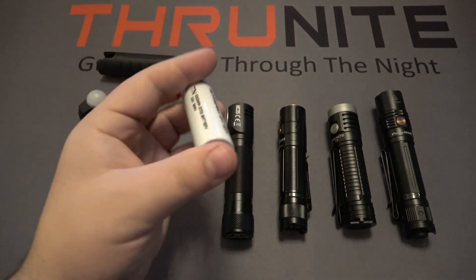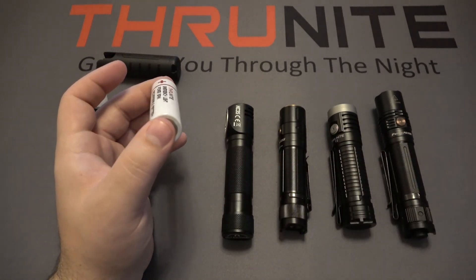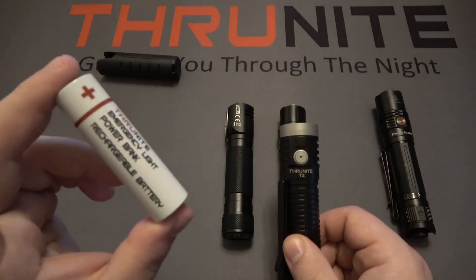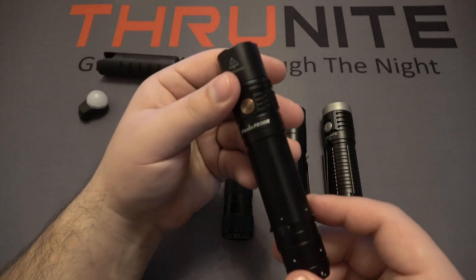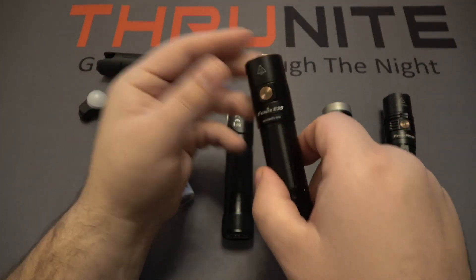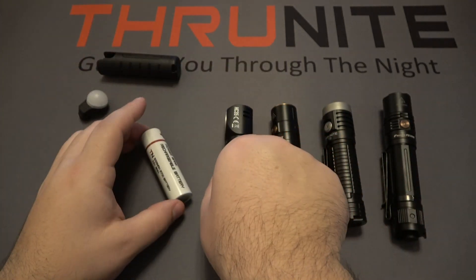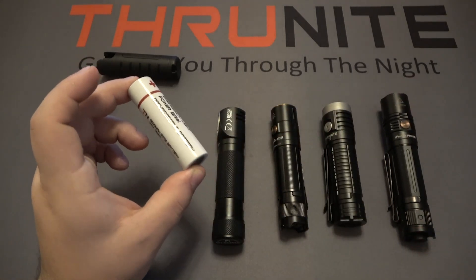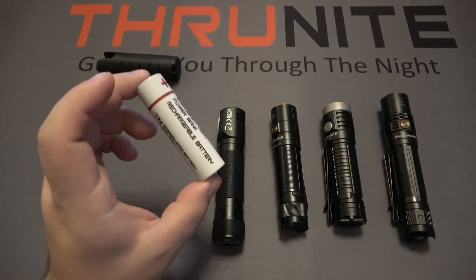These batteries are cheaper to get from ThruNite than to buy replacement batteries directly from the manufacturers. The TS2 works in the ThruNite T2, the Fenix PD36R, the Fenix E35, and the Nitecore HC35. So if you are buying replacement batteries, you could use your TS2 battery in these, or if you just wanted a battery that also works as a power bank, you could buy this as a spare battery.